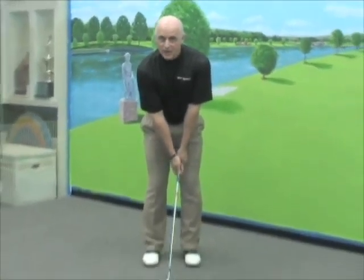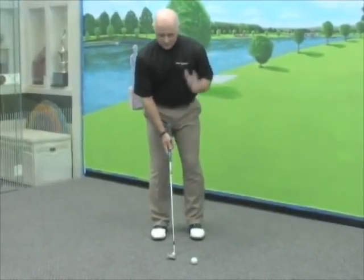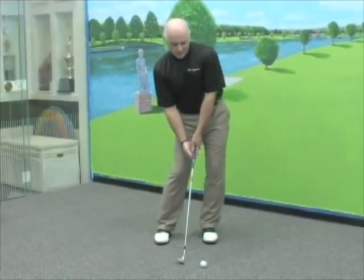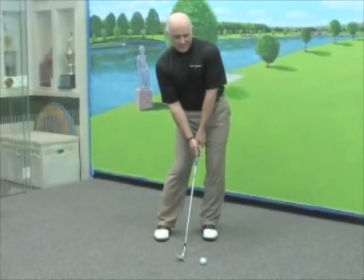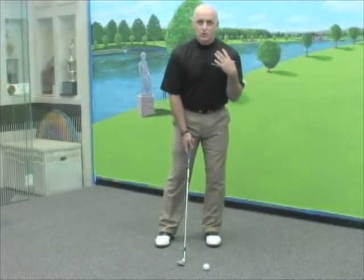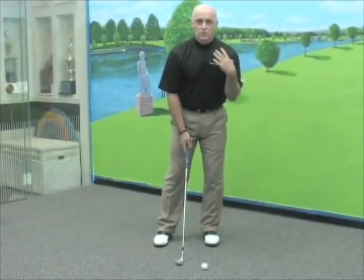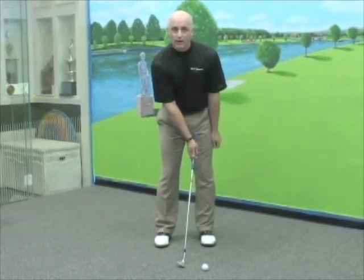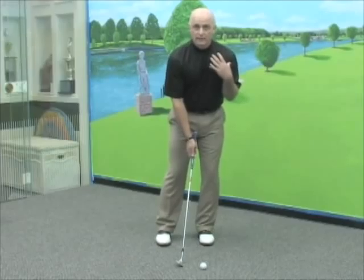A lot of times when we go to set up, we end up leaning the shaft a little bit forward and we lean towards the target. But let's help out with one of the complications. When we lean towards the target, I can lean towards the target with my hip — that's not what we want to do. What we want to do is lean our shoulder towards the target. So two things happen: the shaft leans towards the target and our shoulder leans towards the target.